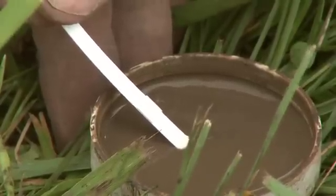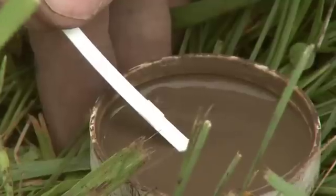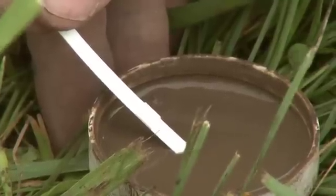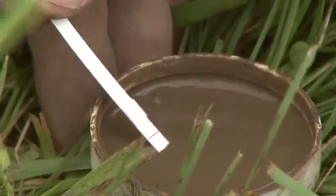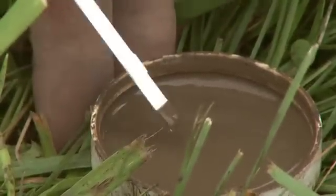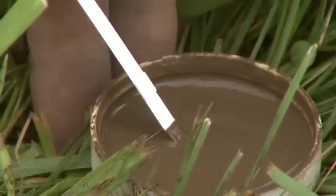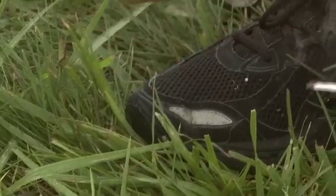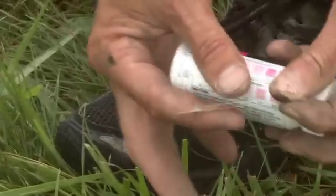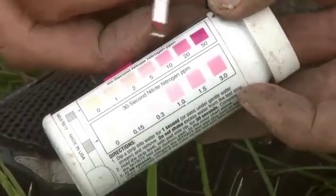To make this easier, it's important to rest your hand on the table if you're doing this in the classroom, or on the ground. We're going to go ahead and compare it to the test strip, and we did nitrate, the first one.